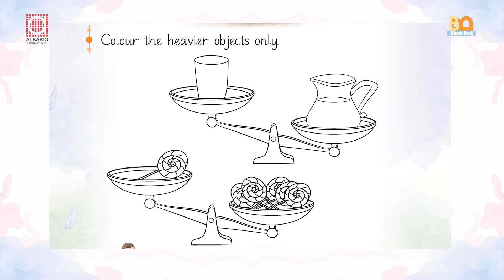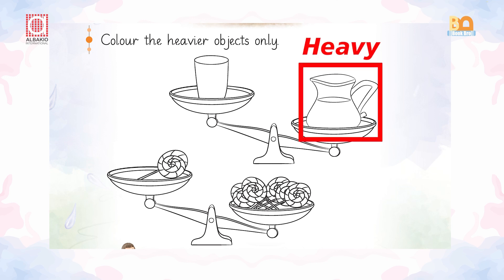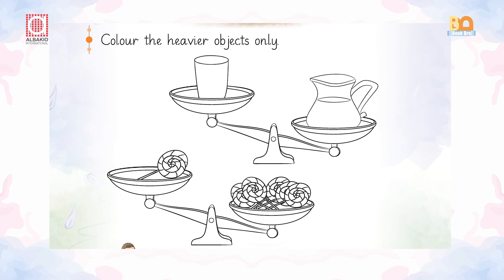Obviously the jug is heavier. Now you can see another picture — there is one lollipop and there are many lollipops. So which one is heavier? This one is heavier. Heavy and light.